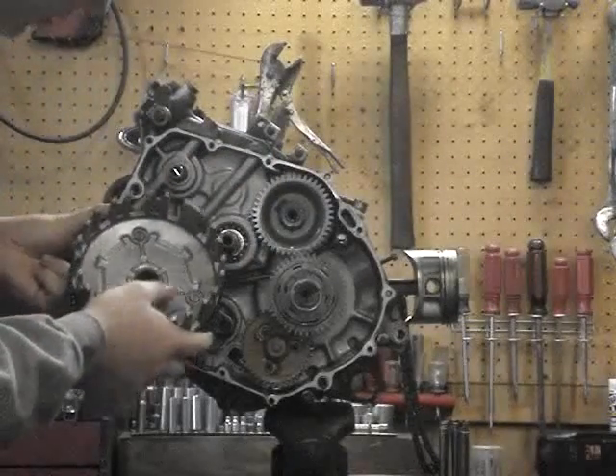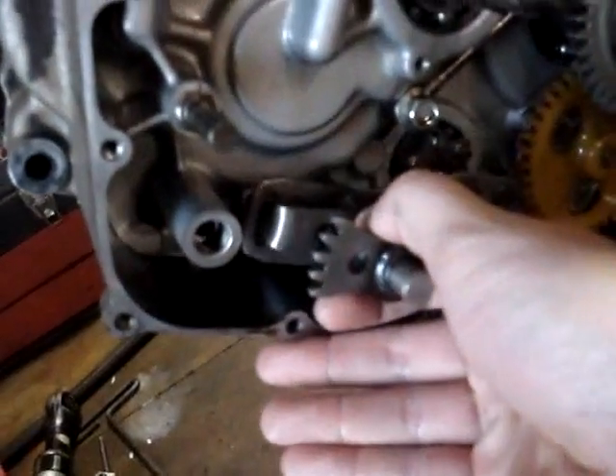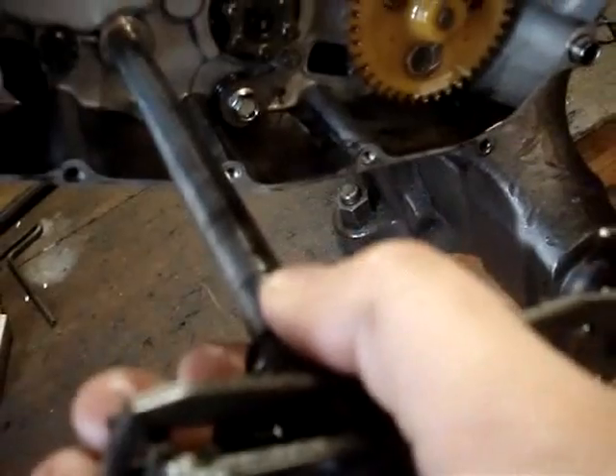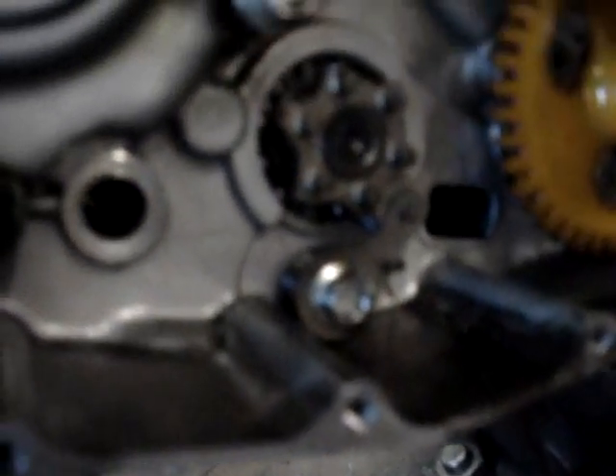There's a piece for your bearing in here that you want to make sure comes out with it. Now what we're going to do is just pull this out of here. You want to watch it because there's going to be a washer up here against the engine — you can't quite see it in there, but there's the washer. And this just slides out. You can see that's what comes out the other side of the engine. Now what we have to do is take this bolt out and take this off of here — this is what holds your drum shift in place.